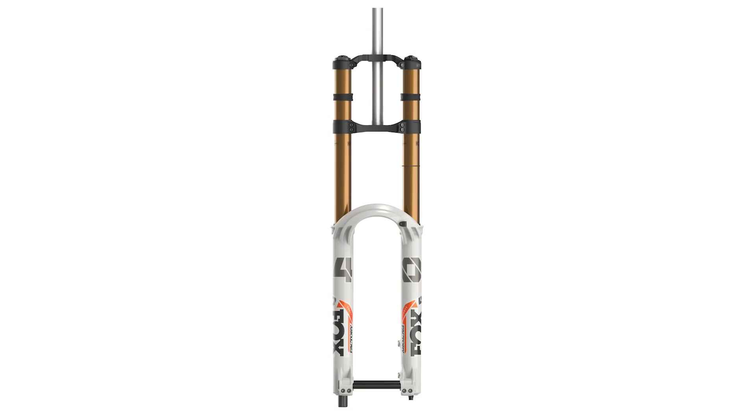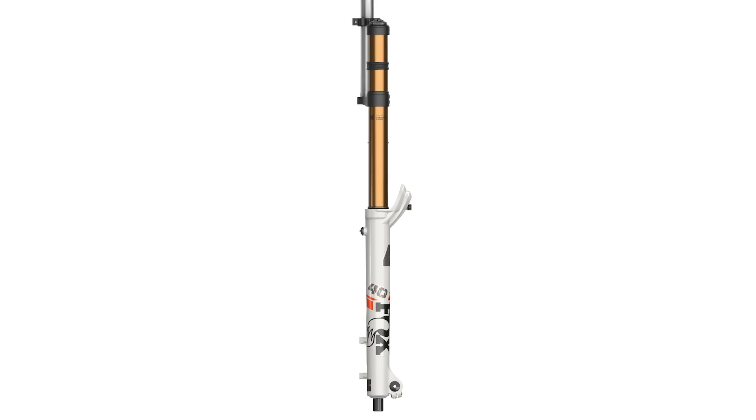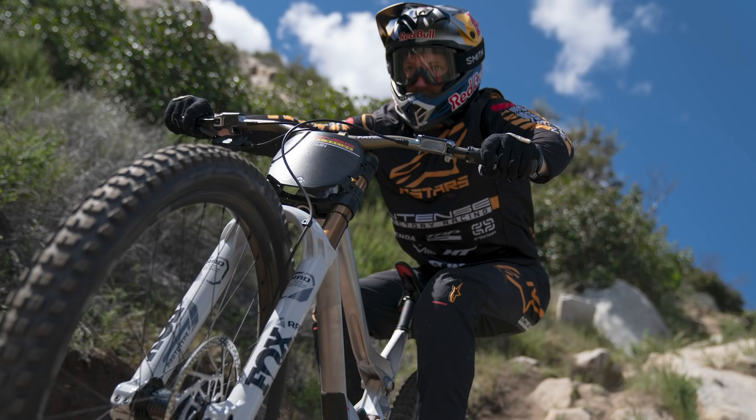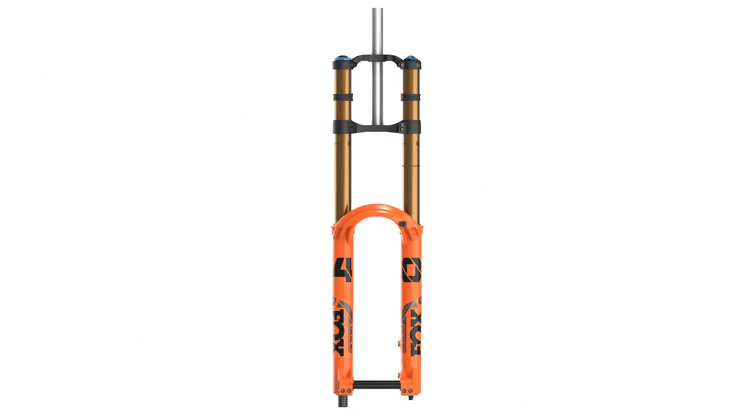Moving on to the 40. The Heritage color on the 40 is called Battleship — looks white in images but is actually a light cloudy gray, and looks a lot better in real life. This is an all-new chassis featuring the new arch, bleeders, and channels. The arch is much stiffer and built to clear bigger head tube designs, because with shorter offsets on certain frames, the brace was risking striking the head tube under compression. By redesigning the arch to stick out further at the front, you can run any offset on any frame with full compatibility.